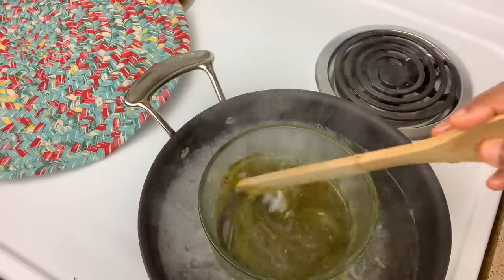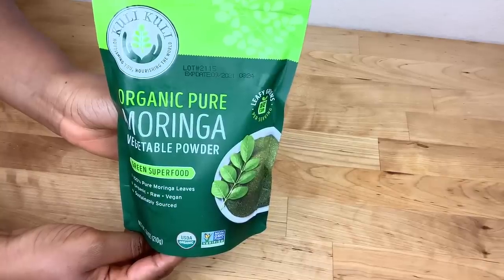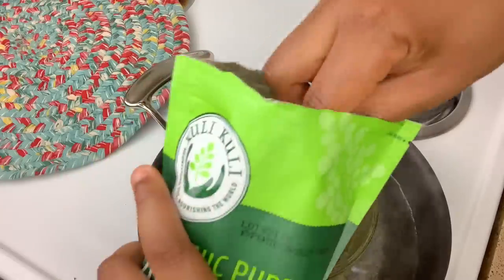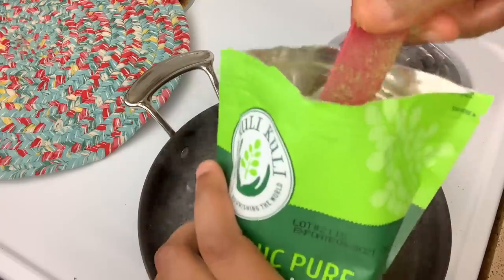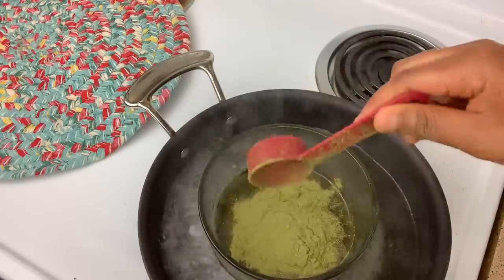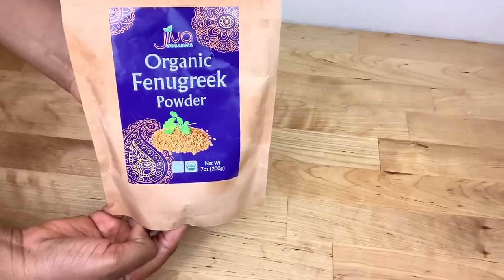I use a wooden spoon to mix the oils together well. Next I'm going to be adding half a cup of moringa powder to the oils. Moringa stimulates hair growth and nourishes the hair.